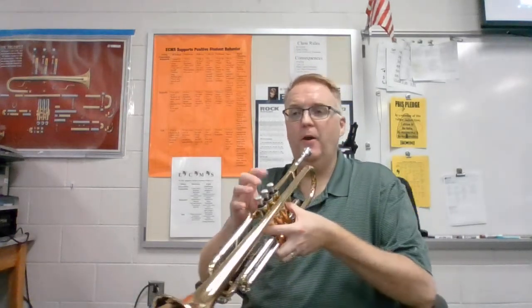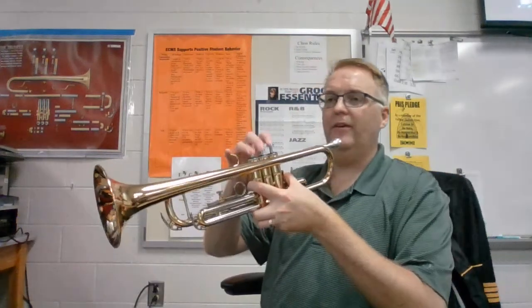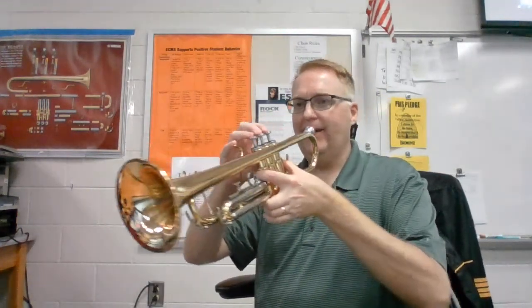Alright, so first three notes: G, G, B flat — open, open, 1. I'm going to go a little bit at an angle so you can see my fingerings. Three notes, ready?